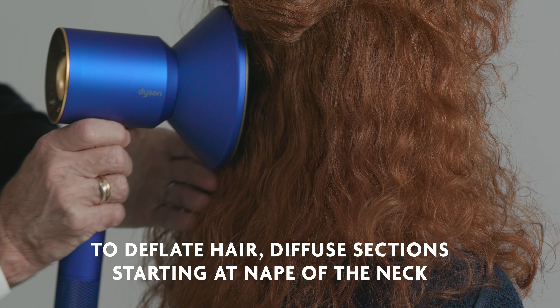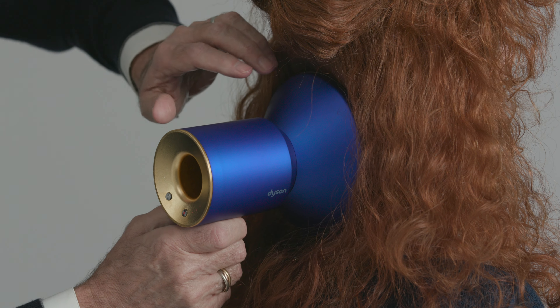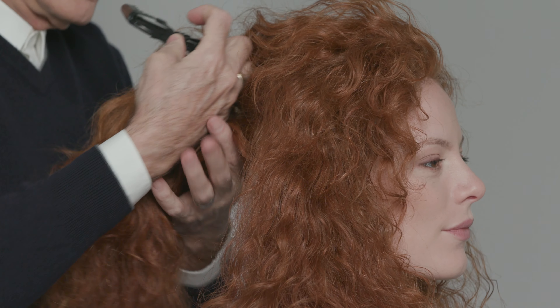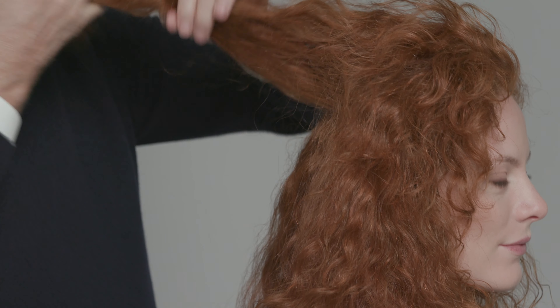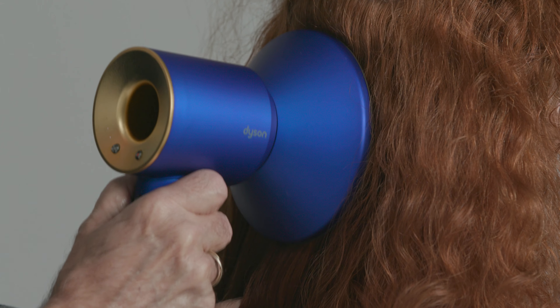Now to deflate the hair, here's a little trick. You take your diffuser and take section by section starting at the nape of the neck. You place the diffuser at the base of the hair about six inches, and by doing this it softens the curl, seals the oil in, and also makes the hair appear longer.